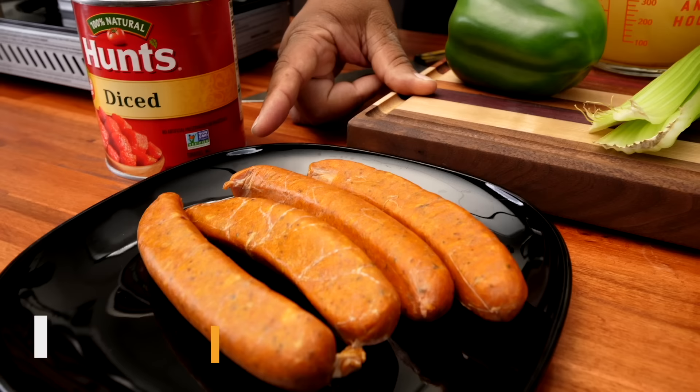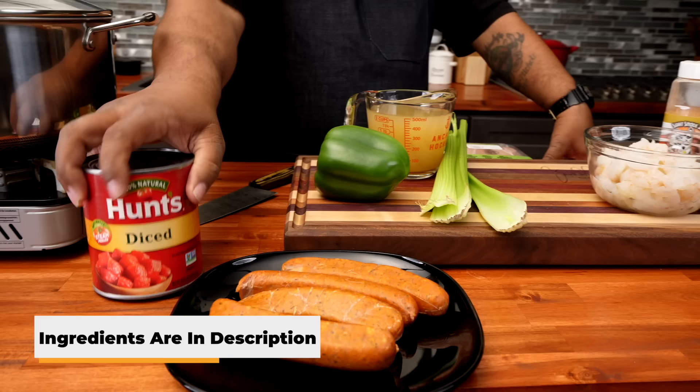Check this out. This is a chicken andouille — this is my favorite brand. I'll leave everything about this right here. If you guys can get it, you can probably get everything on Amazon. But listen, do yourself a favor. This chicken andouille right here by Hoffie is fire, folks.